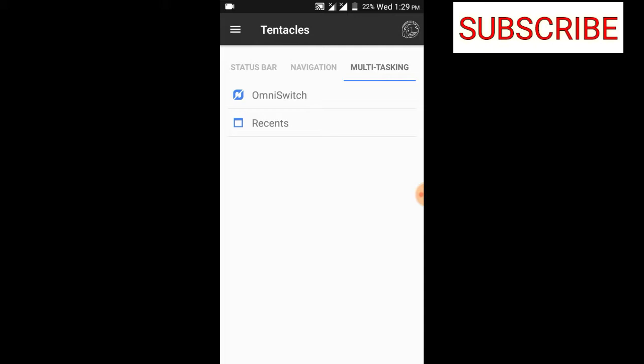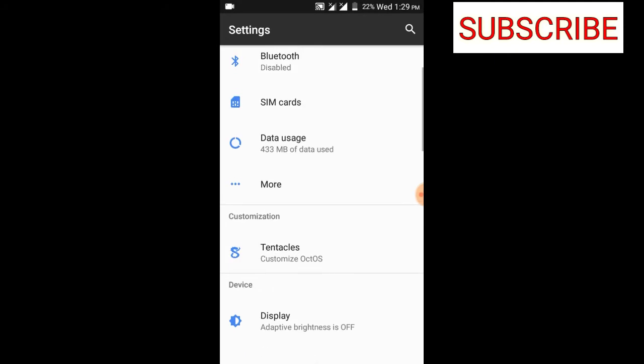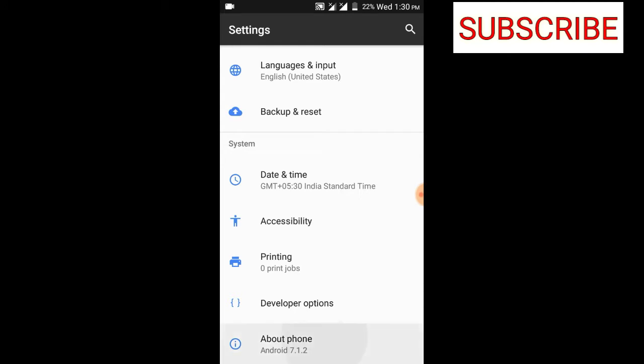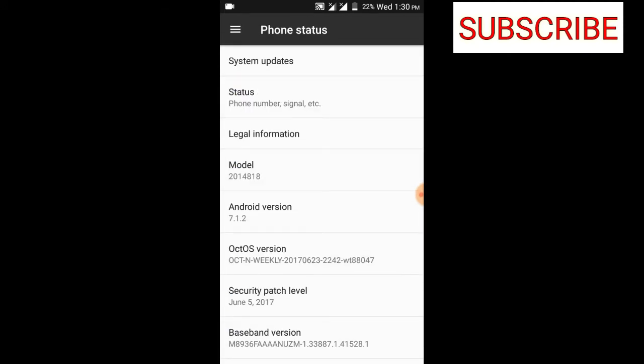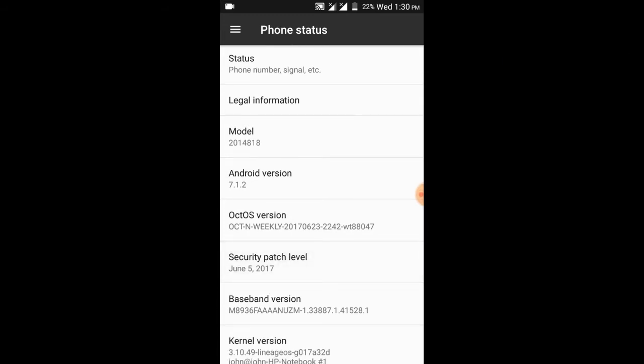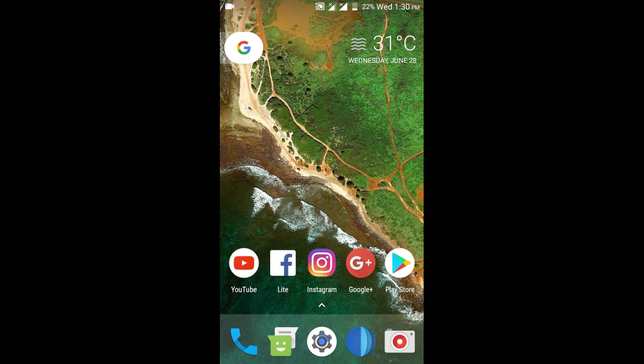Google Now on Tap is actually more useful than Google Assistant functionally, but Google Assistant is in trend so I prefer it. Being Lineage OS based, when Lineage OS updates come out this ROM will push updates to you as well. It's an official ROM so you get system updates, and the Android version is latest with a June 5 security patch, which is great.